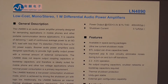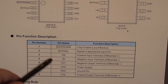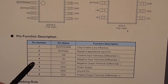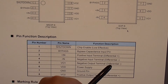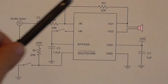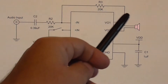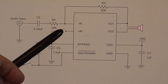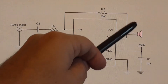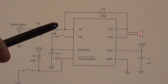Inside the Baufun T1 is the amplifier chip, the LN4890. It has an IN minus — the negative input terminal differential minus — and pin five, the negative output terminal differential minus. Here is the example circuit of the LN4890, the audio chip inside the Baufun T1. You'll notice there is actually a 20k resistor between IN minus and VO1 to reduce the volume to the loudspeaker. What this is doing, if you're into electronics, is acting as a negative feedback to reduce the volume.